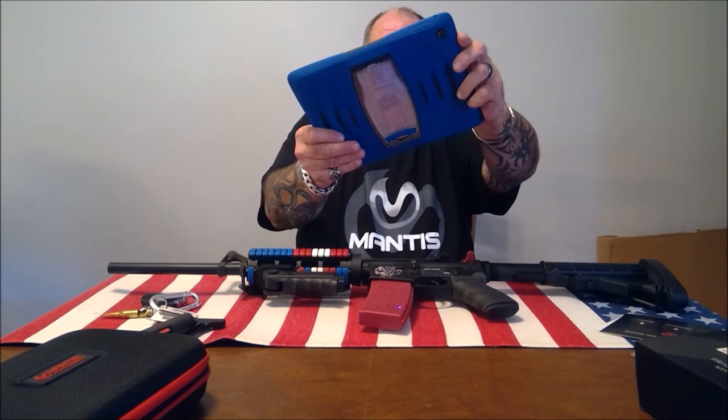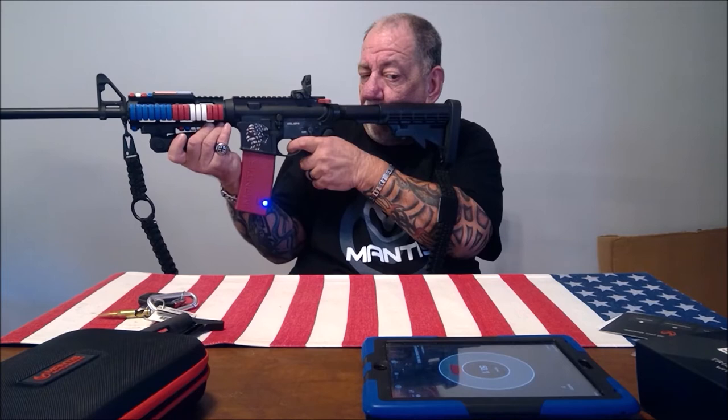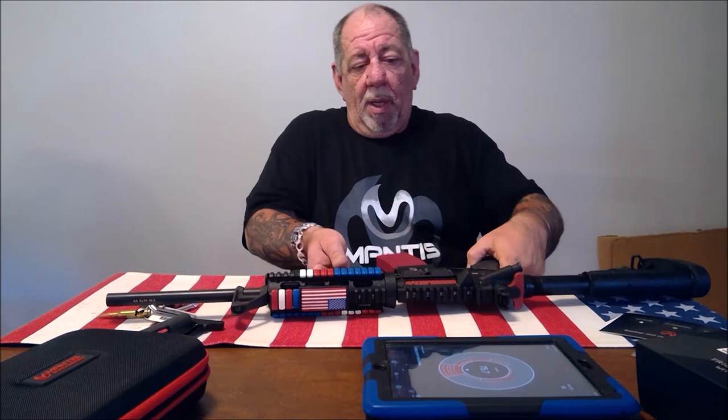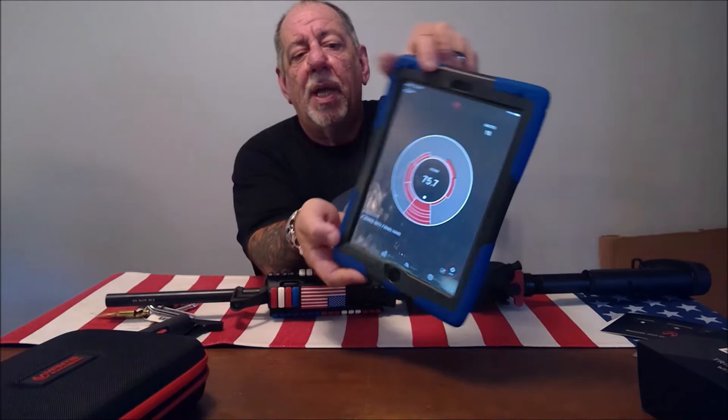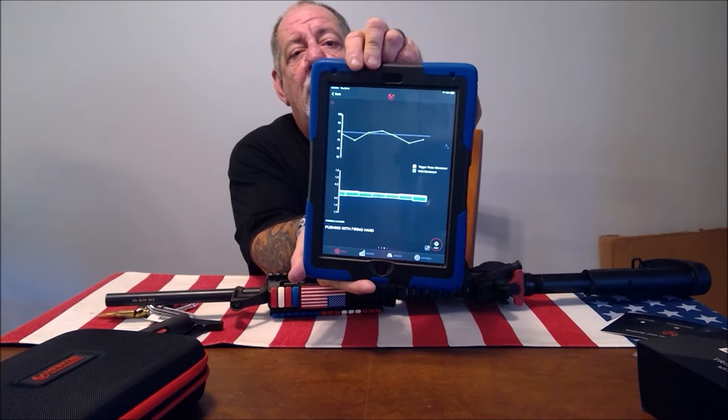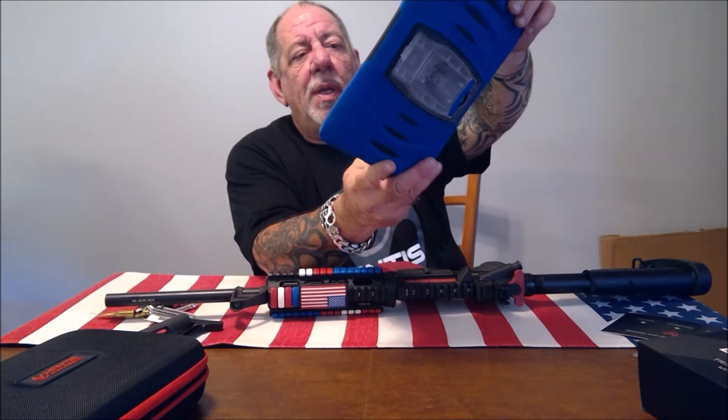All you need to do is trade in the old magazine for this new one that has the integrated Mantis X and you're good to go. Let's pick a drill and I'll randomly shoot something on the wall to give you an idea how it works based on trigger pull. The first thing you'll see is the scoring — it shows you where you would have hit the target. Then you get nice diagnostics showing the arc of movement, where the barrel was before and after the trigger pull, and a diagram.